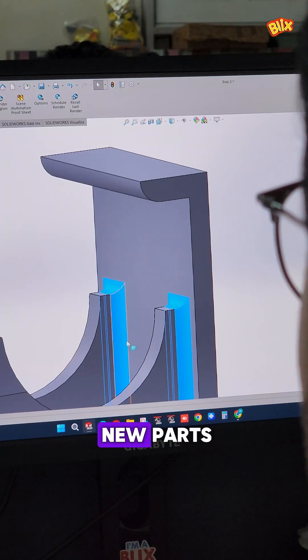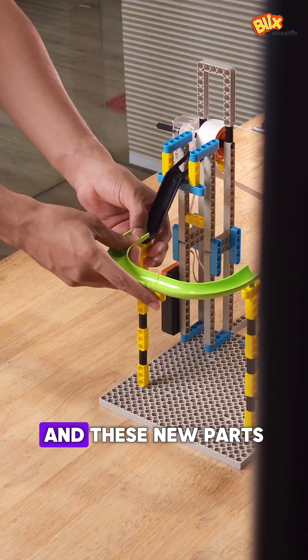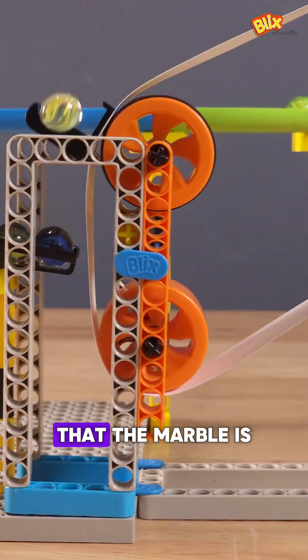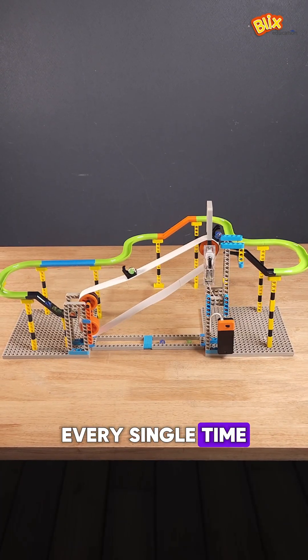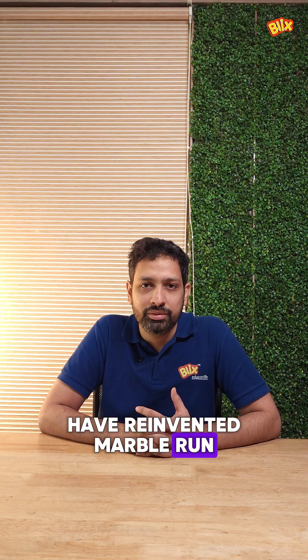So we went back to the drawing board and designed these new parts with a plastic bucket that would hold the marble much more steadily, and these new parts which would make sure that the marble is picked up by the bucket every single time. In this way, we have reinvented Marble Run 2.